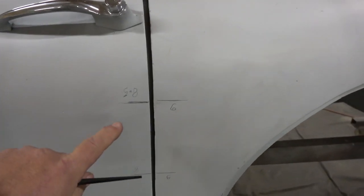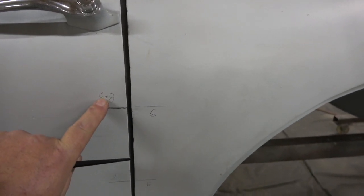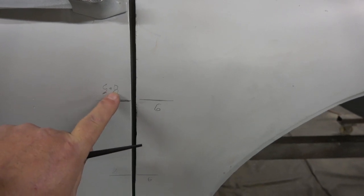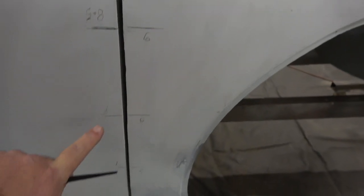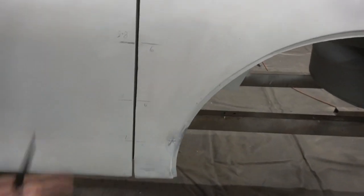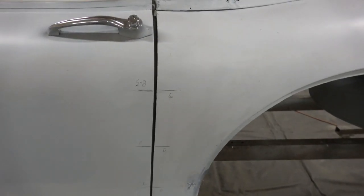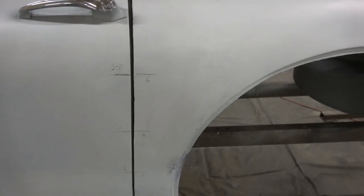You might be able to see these markings here — they're upside down because I put them on when the car was inverted. These show the measurements the right way up. When it was inverted, it was 8.5 and 6 here, then 8, 6, 7, 6. Of course, these gaps are just a starting point — they either have to be built up or taken back. What that's showing me is when it's inverted, there is some flex or movement in the back part of it.